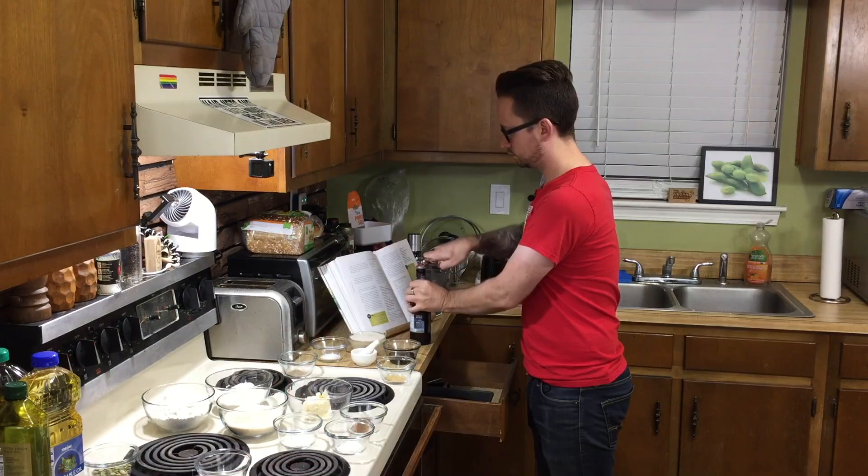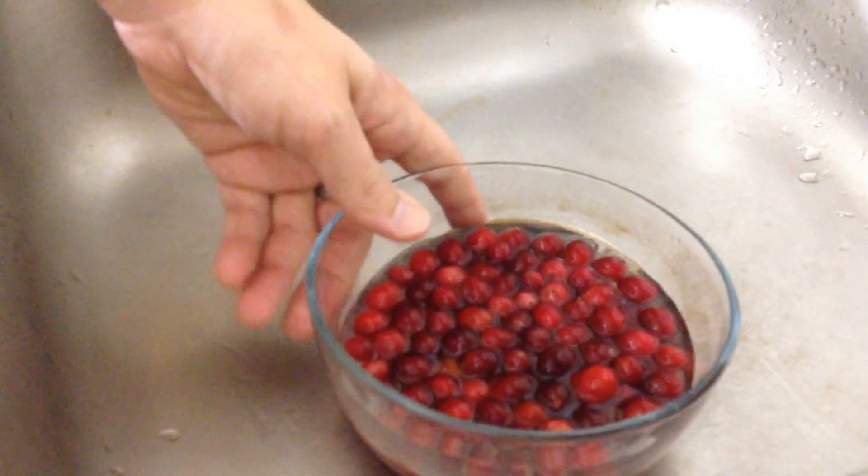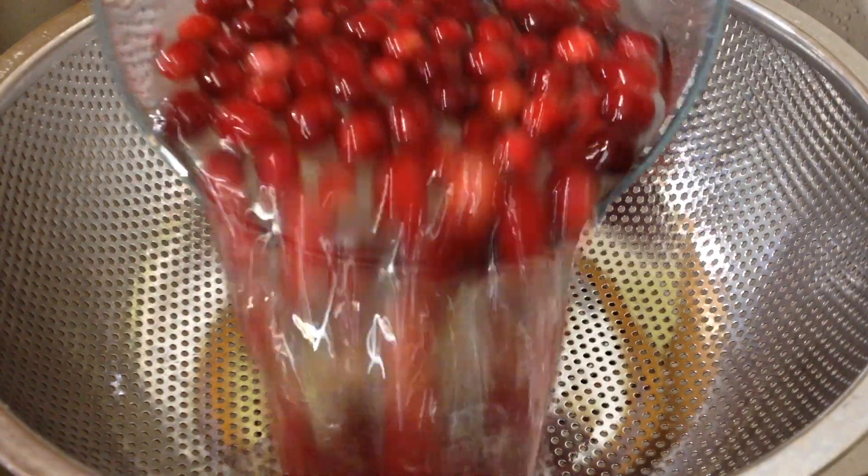As always, all the ingredients you need are listed below in the description. Let's get to it. The first thing you want to do is get your fresh cranberries. If you can't find fresh and only have frozen, you want to thaw them out a little bit — put them in a bowl, pour some hot water over them, and let them sit for about 10 to 15 minutes. And before you start chopping, go ahead and set your oven to 350.